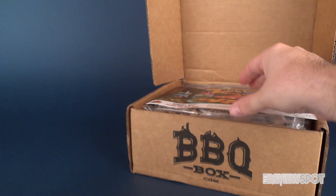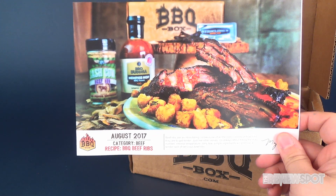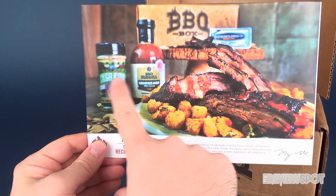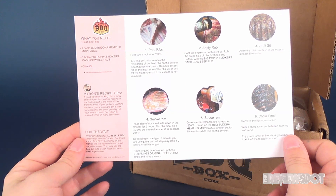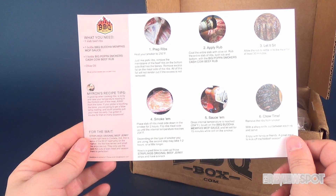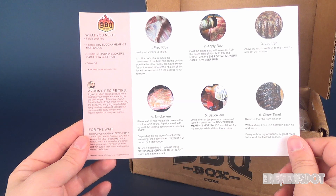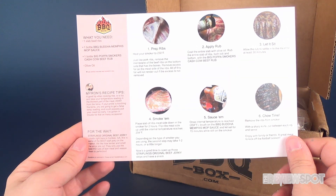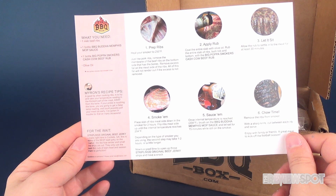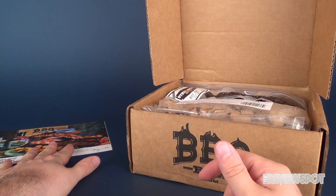Also included inside the box is a card for the August 2017 box entitled 'Barbecue Beef Ribs.' It shows the preparation of how you can make barbecue ribs, including one bottle of Barbecue Buddha Memphis Mop Sauce, one bottle of Big Papa Smokers Cash Cow Beef Rub, and some olive oil — that's all you need to make lip-smacking barbecue beef ribs. It doesn't have to necessarily be beef ribs; you can use pork ribs as well. Let me know down below — do you prefer beef ribs or pork ribs?